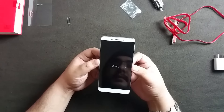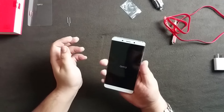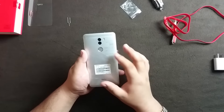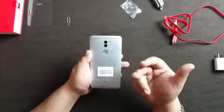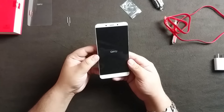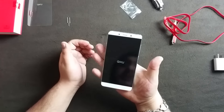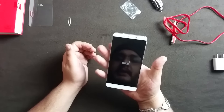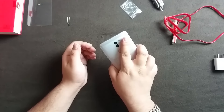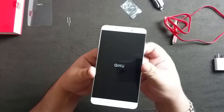The phone feels so good - so solid in the hand, there's no flex at all. The phone is built with a combination of magnesium and aluminum, which Chiku likes to call 'Magnelium,' and they've done an amazing job on the build quality. It's an okay size device - not small, not too large - at least for my large hands. Let's take a look at the front first.